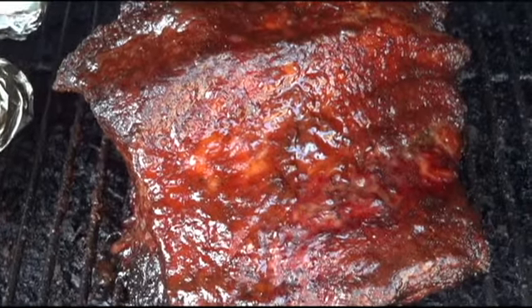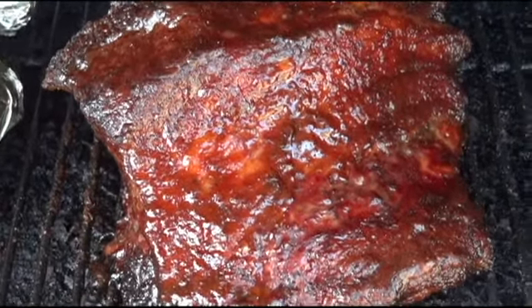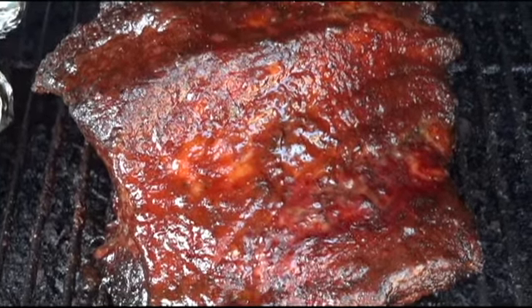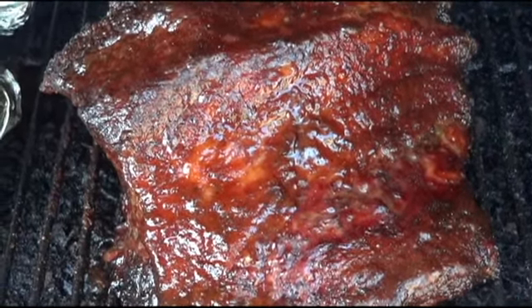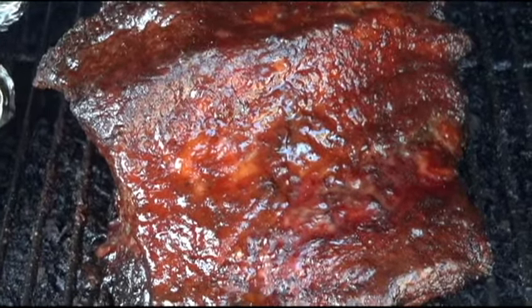Okay, it's been seven hours. The brisket is looking really good — can't wait to eat it. We're looking at about 170 to 172 degrees. So we're going to go ahead and pull it off, let it rest, and dig into it. We'll show you what it looks like when it's all said and done.